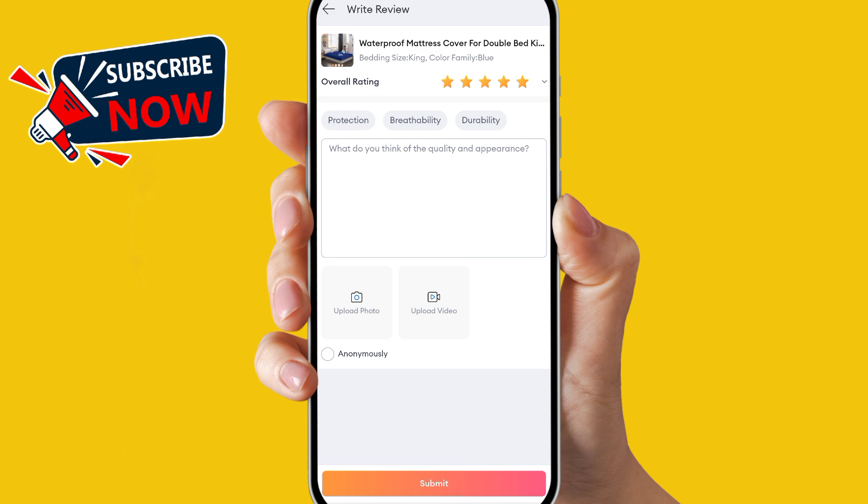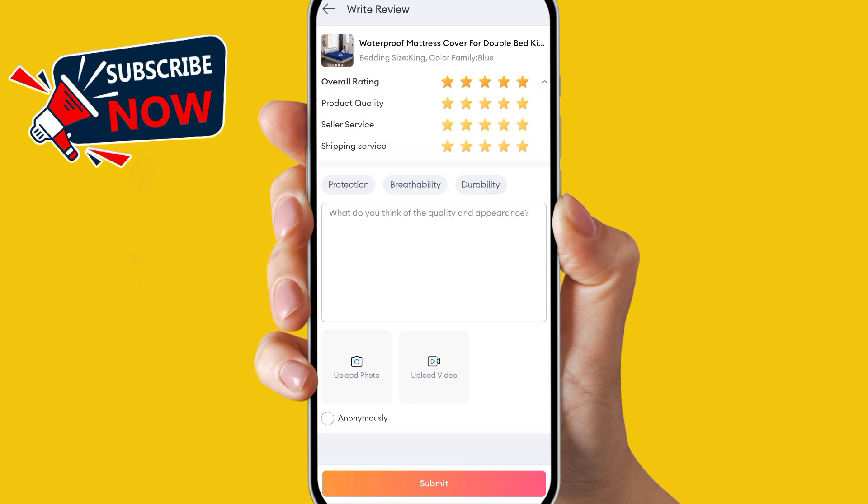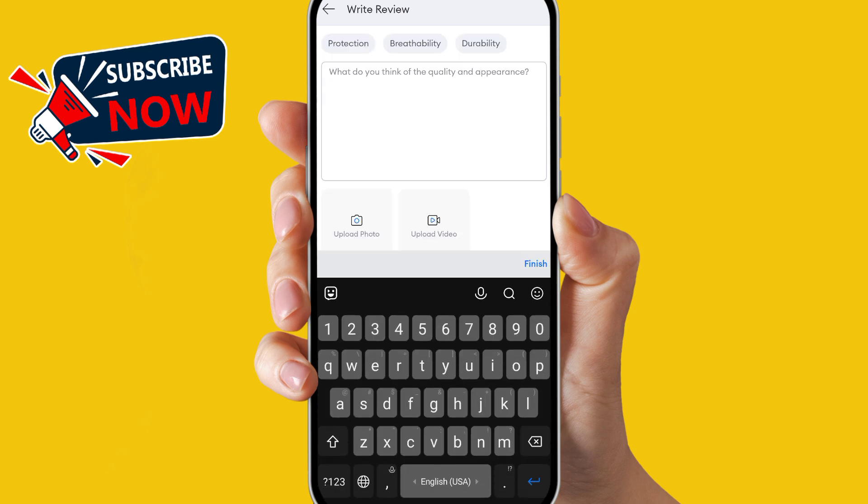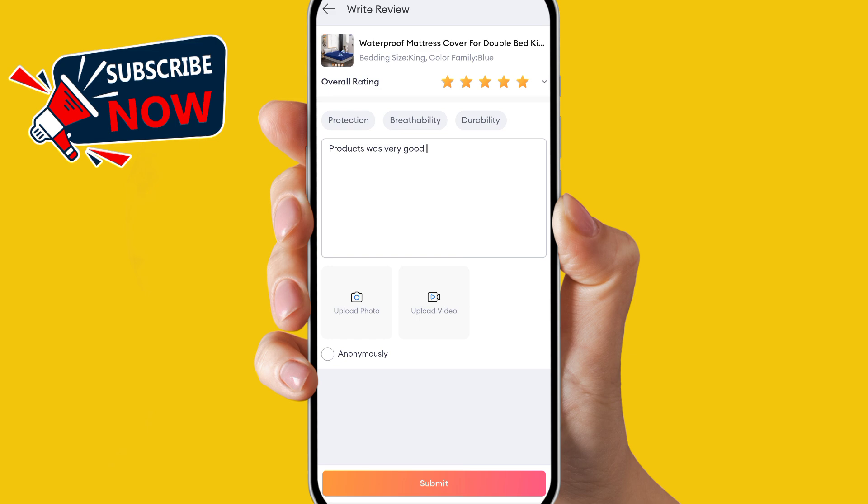When you click on Review, at the top you can see the store or overall rating. Simply click on it and give your rating. Then write your review — for example, I will write 'Product was very good.' You can also upload photos or a video of your product.